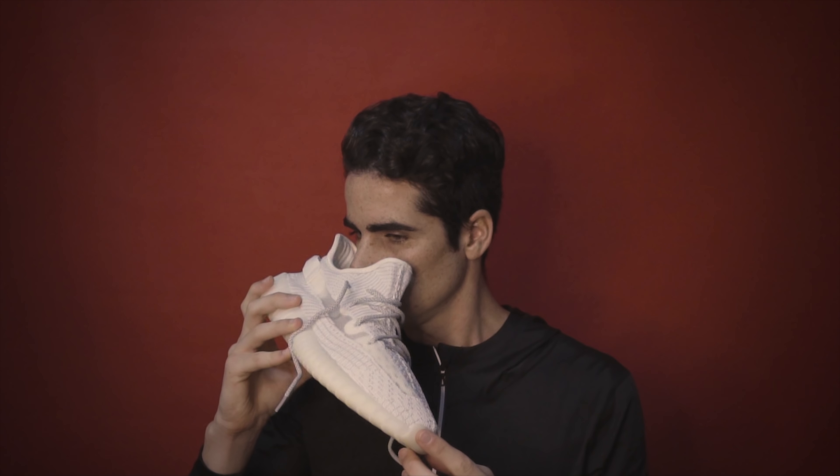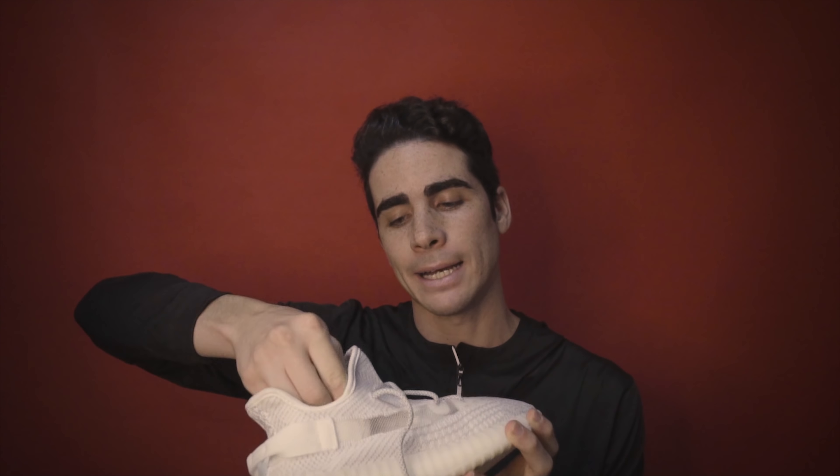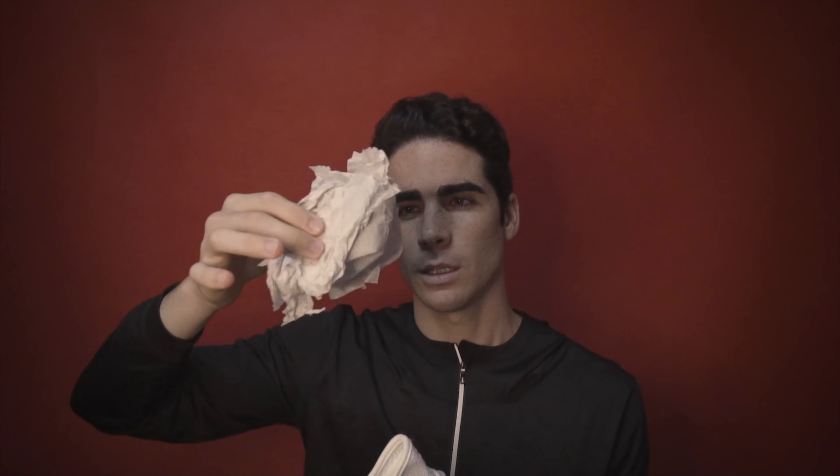Tiriamo fuori le scarpe. C'erano attaccate anche due etichette che ho tolto per fare l'intro, come avete visto. Prima cosa: odore. Buono, non puzza, è odore di scarpa nuova. All'interno c'è la carta, ed è questo il primo segnale di una scarpa fake.